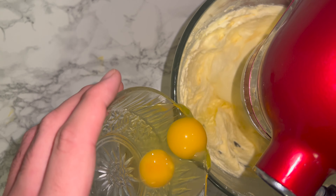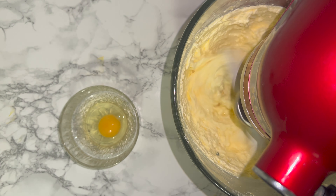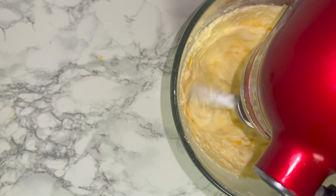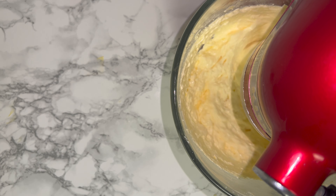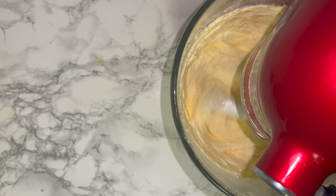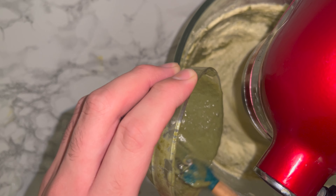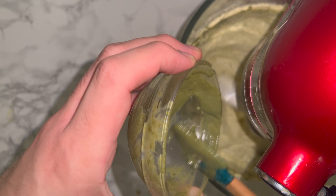Add in your eggs gradually, one at a time, beating one in between each addition, being careful not to scramble the mixture. You can then add in your vanilla extract followed by your almond extract and mix until they are fully incorporated.